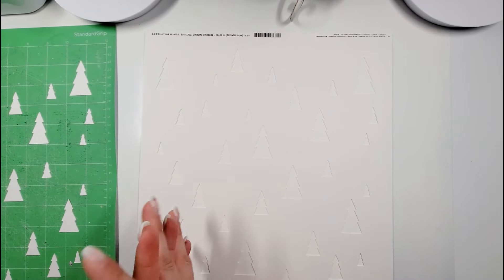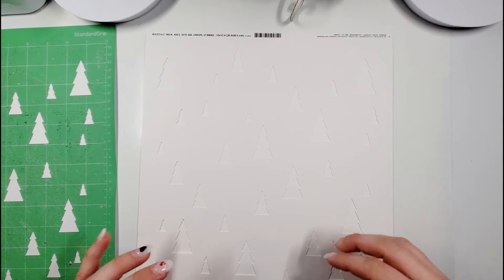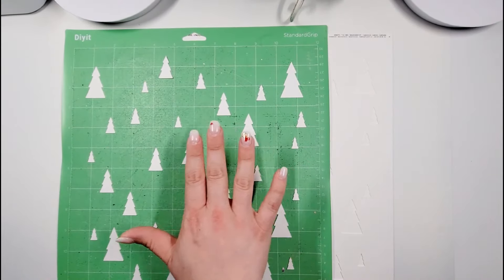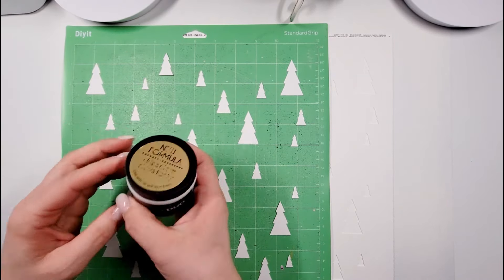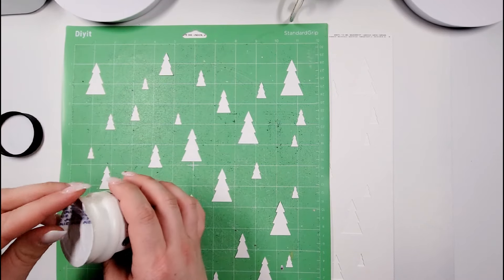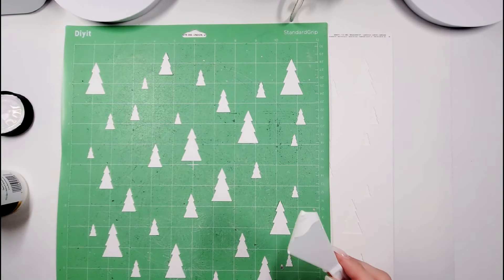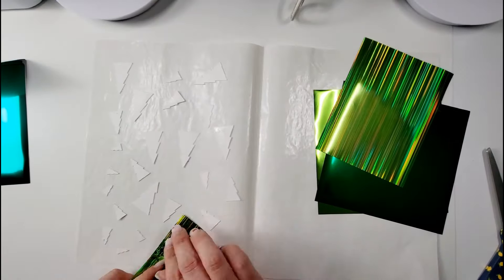Let's play around with this and see how it turns out. I have an idea of how this is going to look — I have it in my brain — so let's bring this all together. I'm going to do the easy part first, which is getting these all down with the foiling. The stuff we need is the transfer dual gel. I'm going to take each one of these and apply it so that I can put the trees on. Let's get that started.